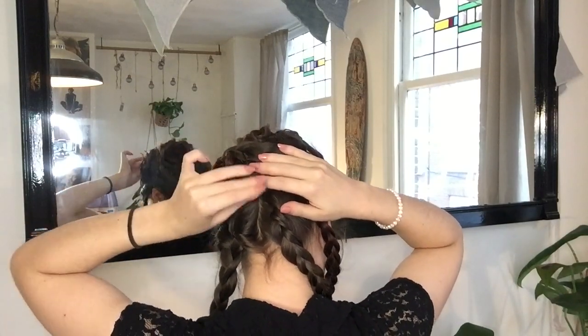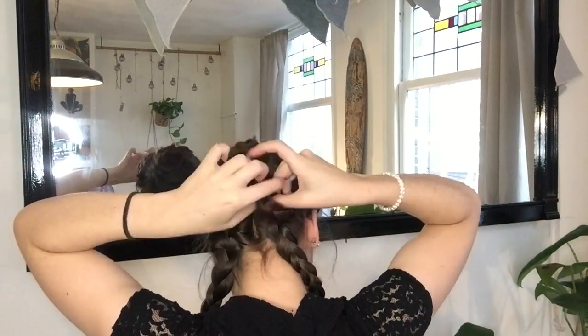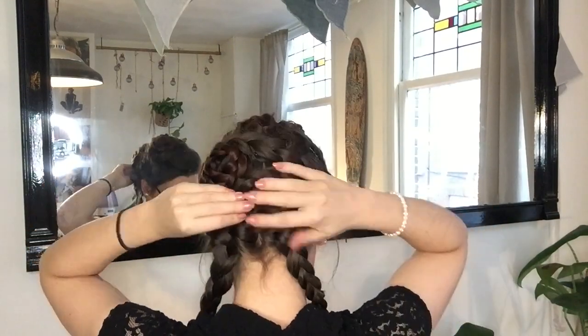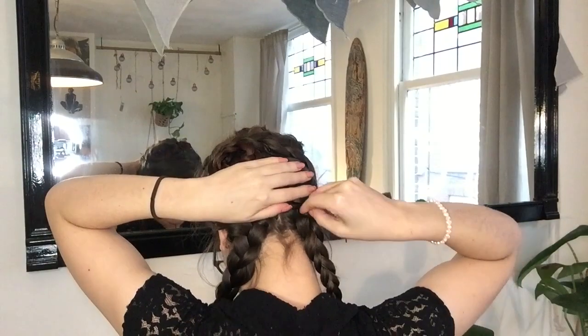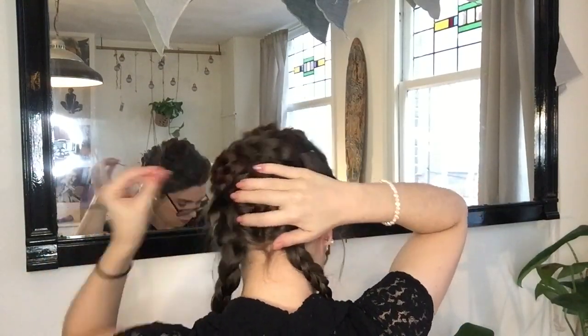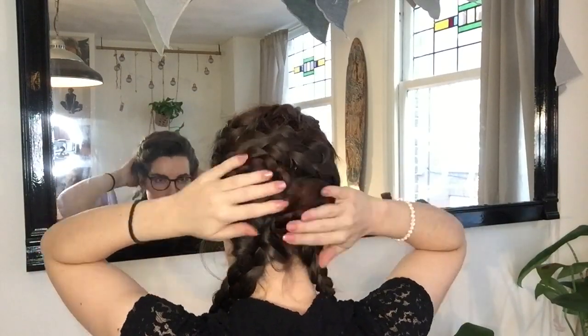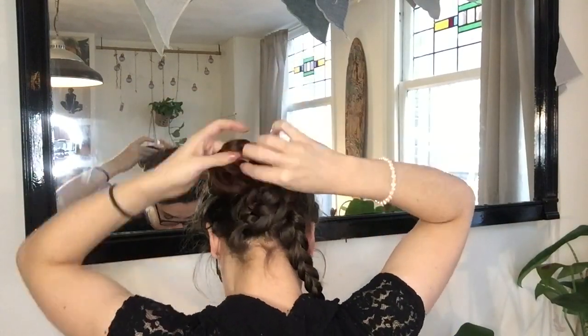This is a very versatile updo, so depending on your hair length, style, and thickness, you might want to adjust how many braids you use, how you roll them up, and where you place them. I definitely recommend playing around with this hairstyle, because it allows you to get as creative as you want, and it will probably look slightly different each time you do it anyway.